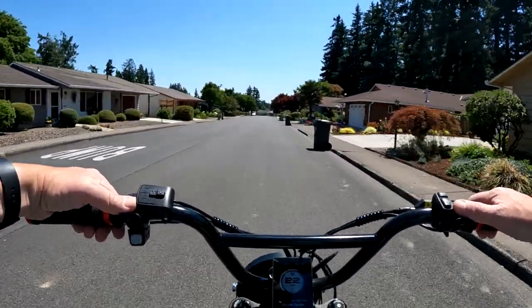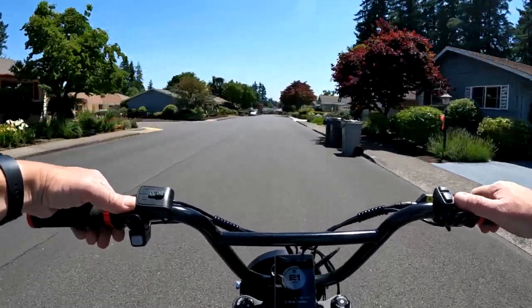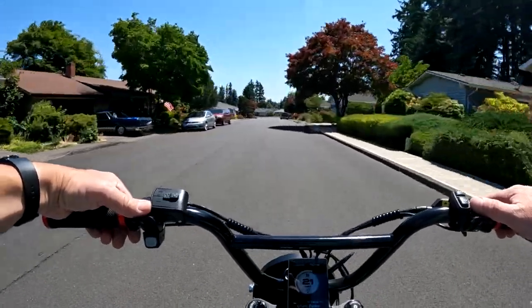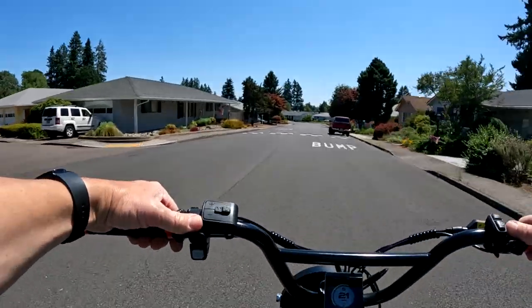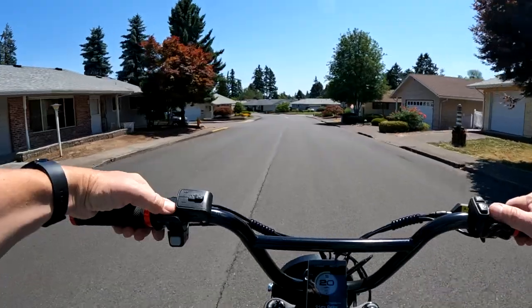I think that's one of the most common things on e-bikes that people swap out — their seat. Handlebars and seats, I think seats might be number one actually. Some people don't even wait. Another common swap is the headlight — that gets changed out quite a bit.